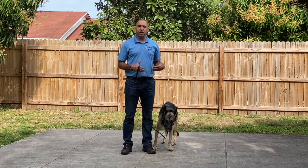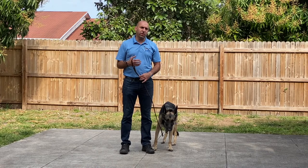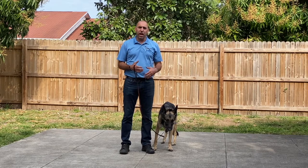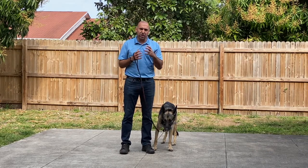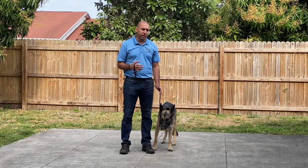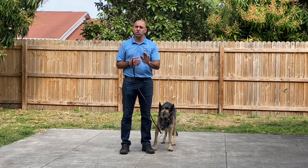Now that we've set up the collar properly on Athena, what I recommend is using a four-foot or a three-foot leash so you don't have too much leash to work with. What we want to do is move with the dog every time the dog starts either scratching or leaning down or trying to get the Halti off their face. We just pull straight up — we don't pull to the side, we don't correct. We just pull it straight up and keep moving, releasing the pressure once she settles down.